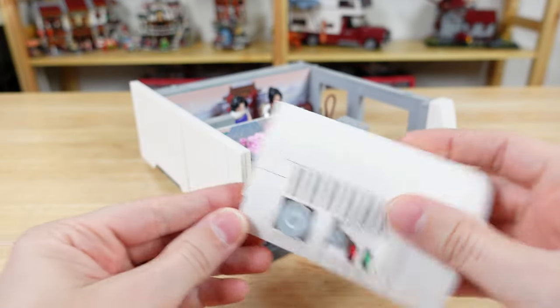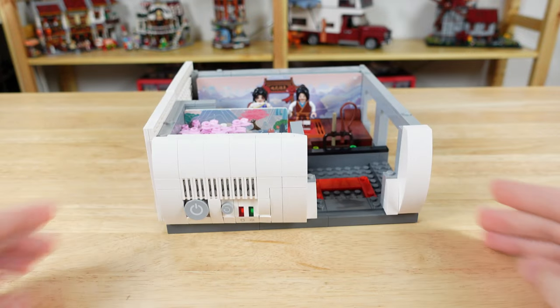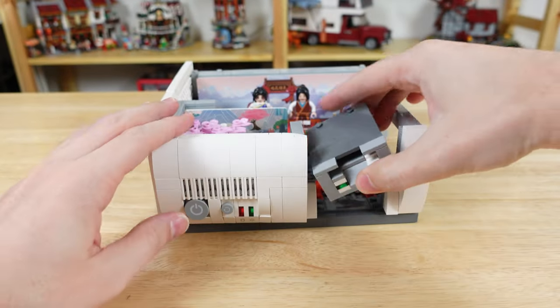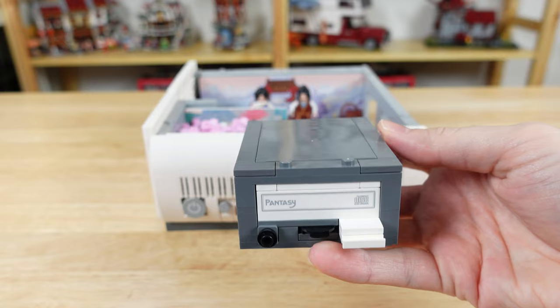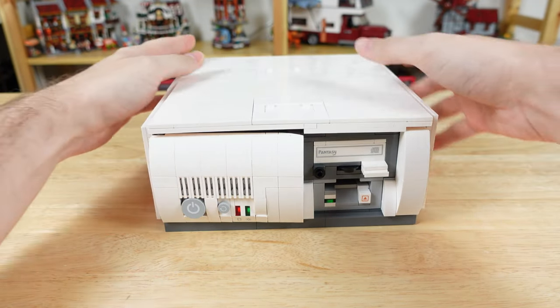Next we finish off the side and build the front section. This door conceals the lake scene and has some buttons and lights. There's a floppy disk drive as well as a CD drive. Both of these have insertable media, which I'll show later on. And then we can add the cover that conceals the rest of the computer.